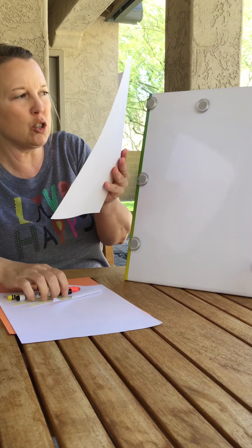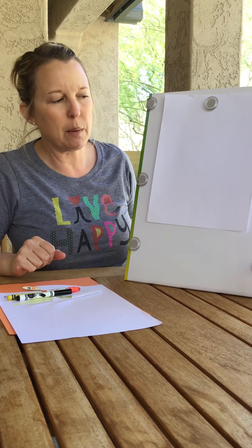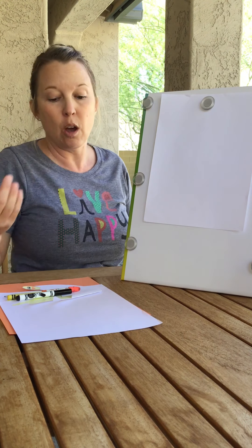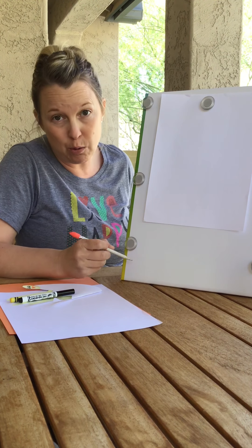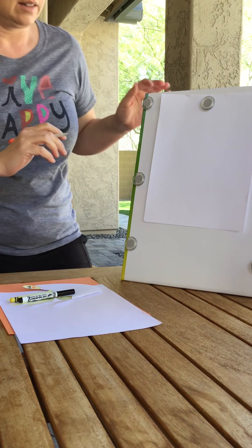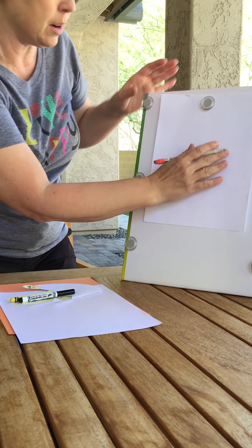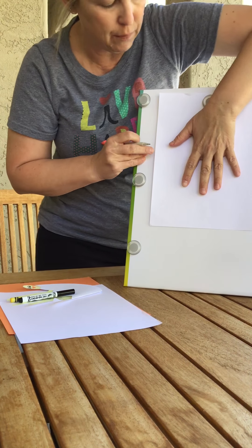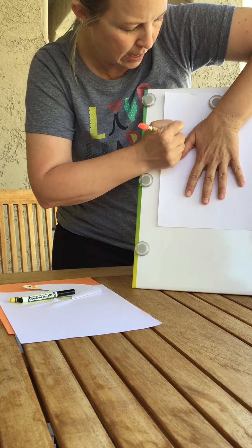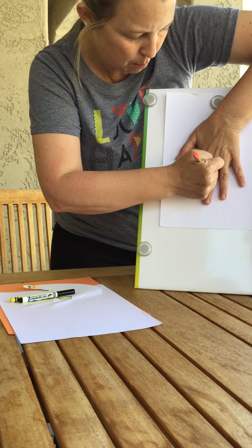All right, I'm going to show you what to do. First, you're going to need the white construction paper and put it on a flat surface. Now you could trace your own hand, or you can have someone in your house trace your hand. So I'm going to put my hand on this piece of paper — and it's even okay if it's upside down, whatever works for you — and I am going to carefully trace my hand.